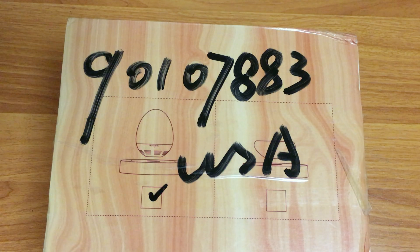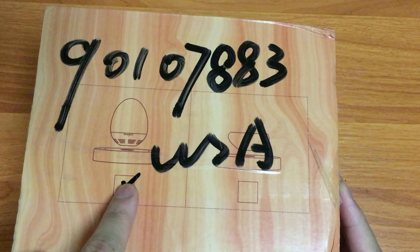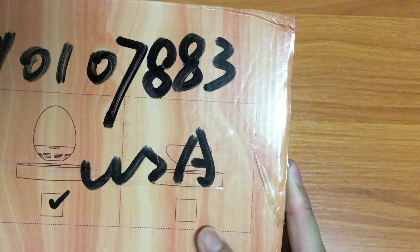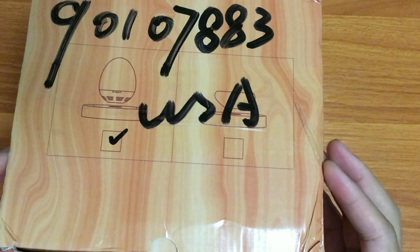It seems that they have two different levitating Bluetooth speakers as you can see on the box. They have one that's shaped like an egg and the other one — I don't know if you can see it clearly — but it's shaped like a plate or something like a ball.